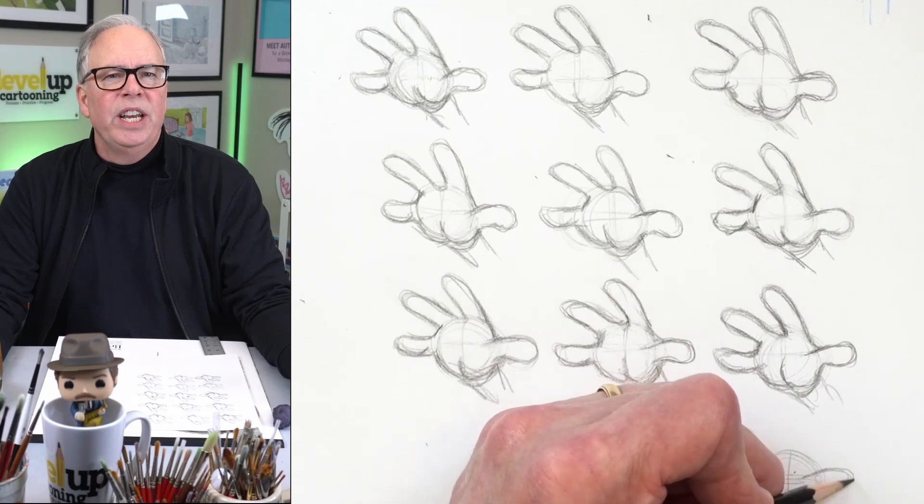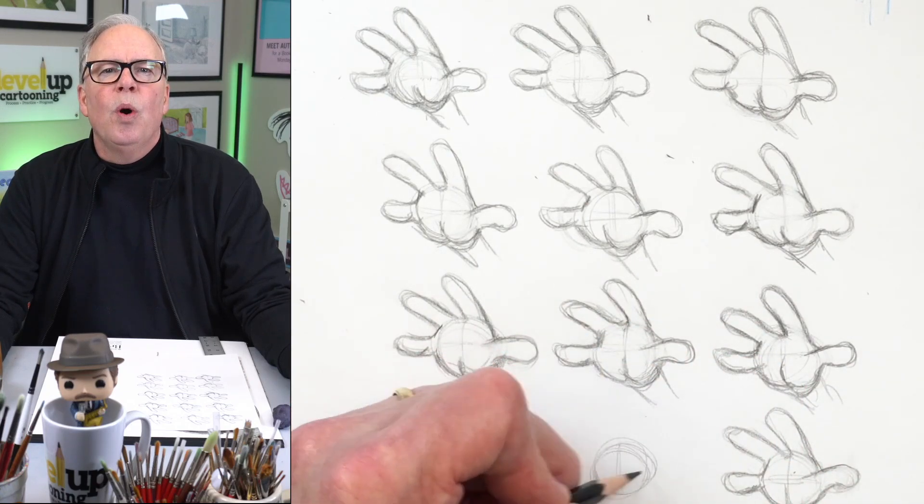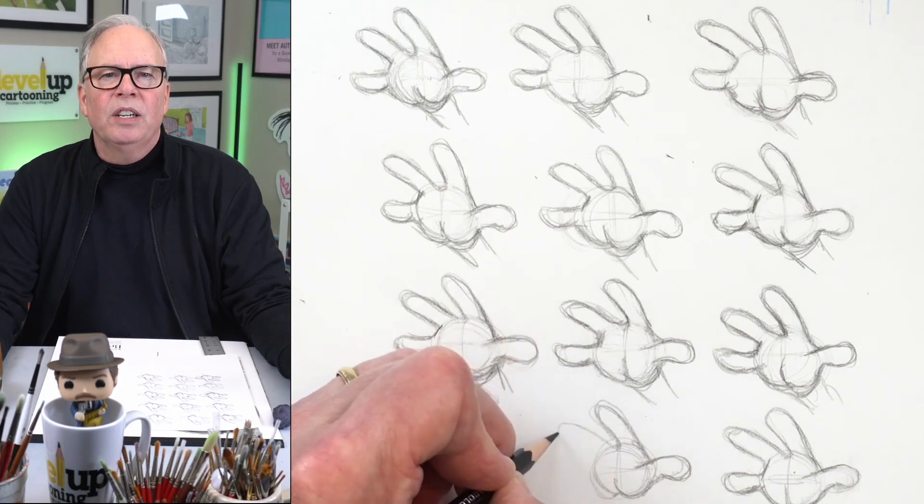One last thing about using iteration and analyzation: it's not just good for hands, it's good for everything you want to improve on. I promise you it works.